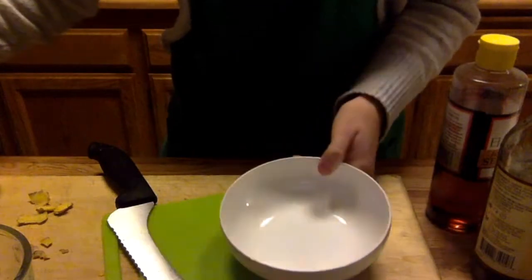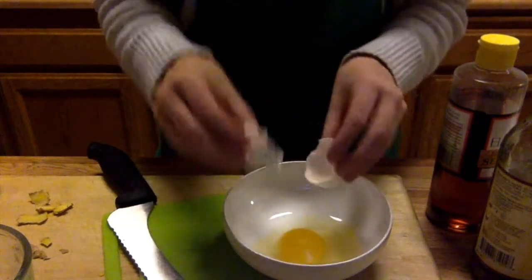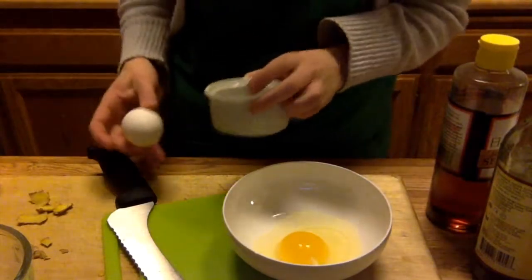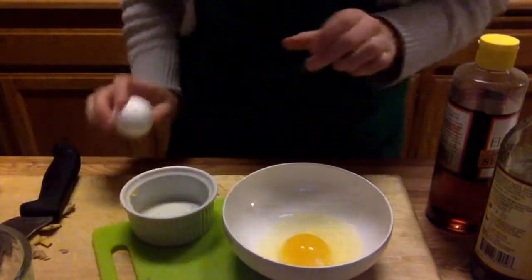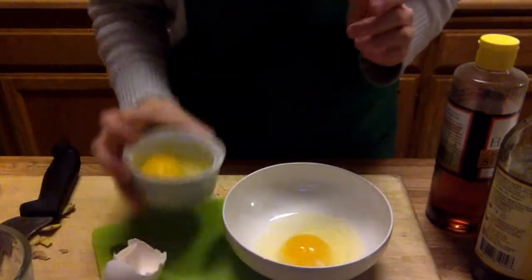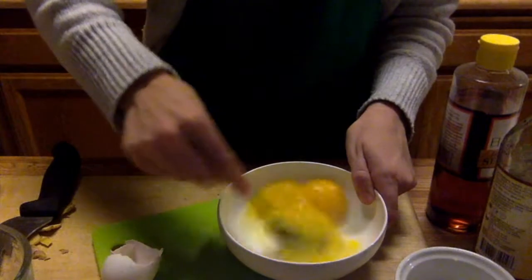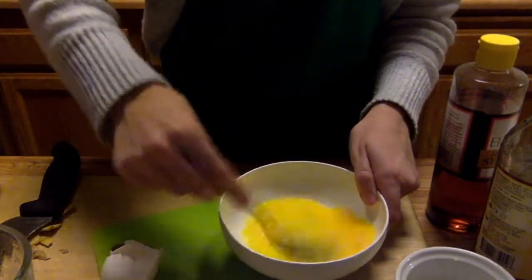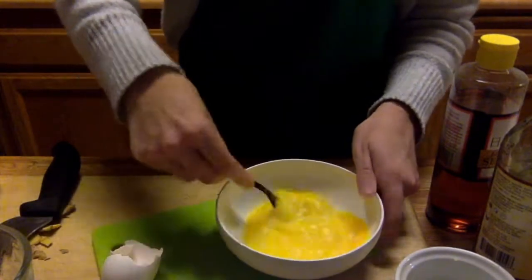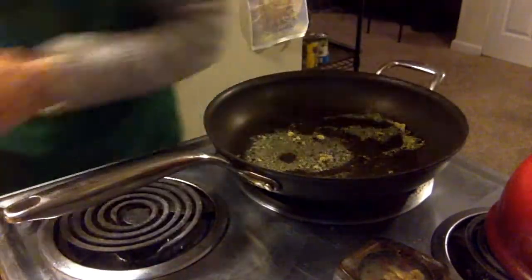I want to do two eggs in a bowl. That looks good, but I'm still going to use a second bowl to check my egg — that's what we do. Looks good. And you want to just scramble these up.